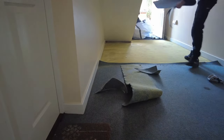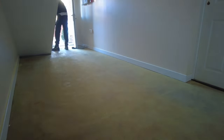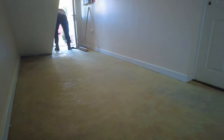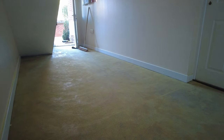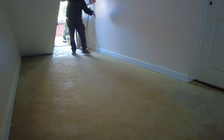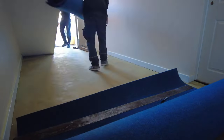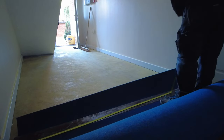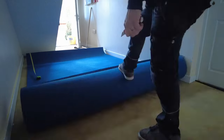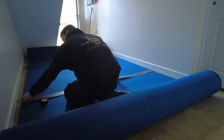My assistant ripped it up and as you can see on the floor there it's sort of like yellow, and that yellow is the old glue. The old glue, if you use the right stuff which is an F3 adhesive, it crystallizes and when you pull up the carpet it would just basically break off, so that's why it's quite easy to rip up as long as you use F3 and it's old enough.